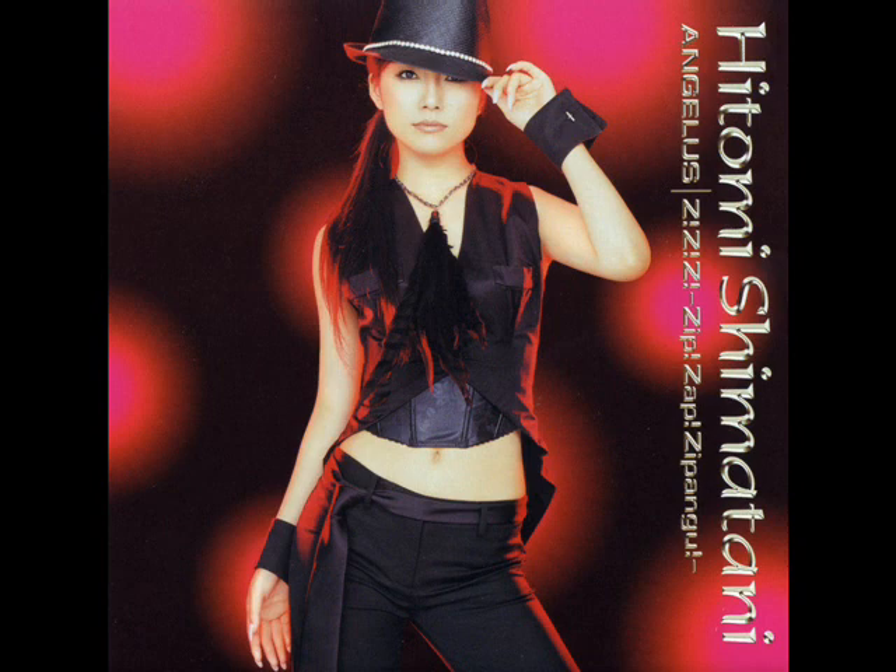Hitomi is showing some skin and giving us midriff as well, so she's trying to use a little sex appeal. I feel what she's trying to do with this photo, but the question is did she deliver? I think she's on her way to delivering sex appeal — she kind of did, but not quite as well as it could have been.